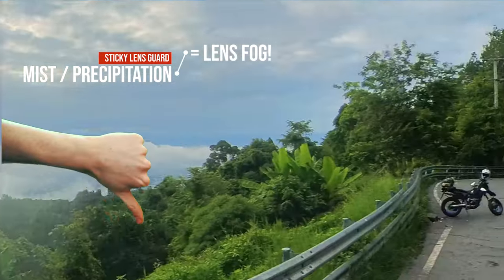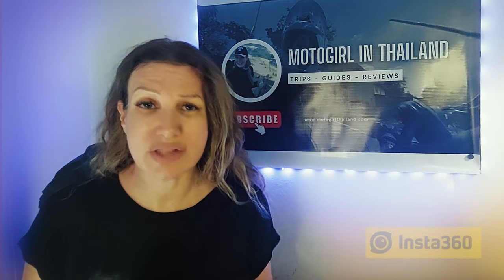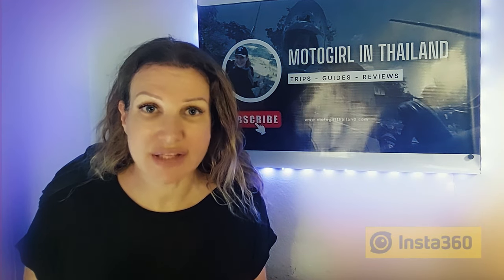For me, the Sticky Lens Guard has been totally a frustrating experience. I also found that it scratches very, very quickly. Even when being careful, I've already gone through a couple of lens sets.